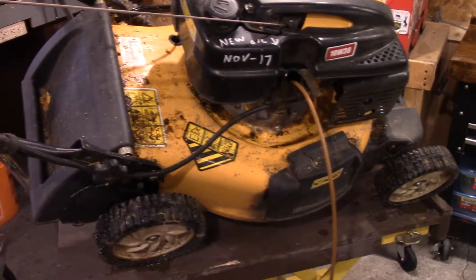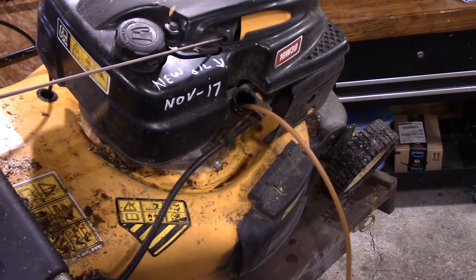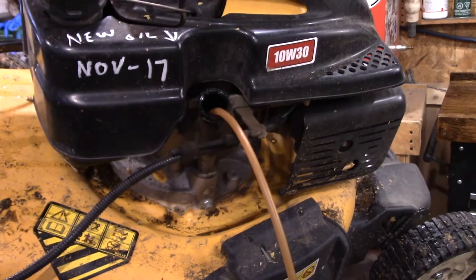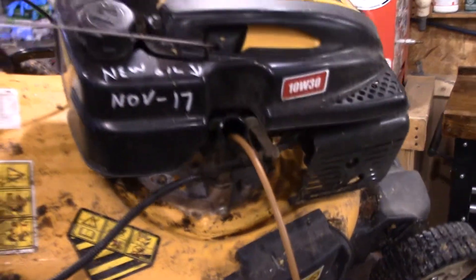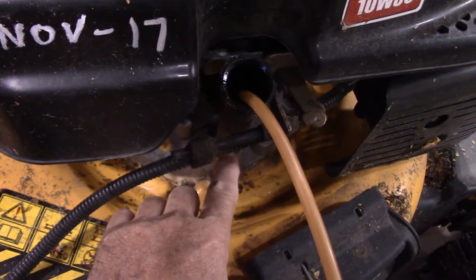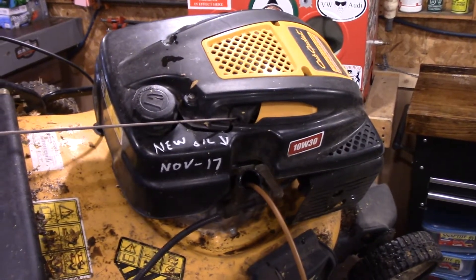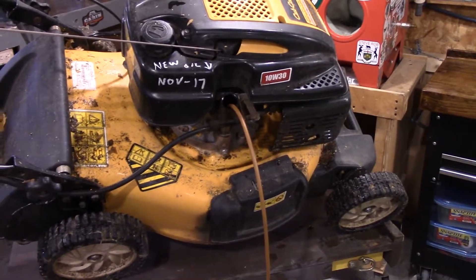I like to prop it up a bit, because this does have the strangest system for changing your oil. You're supposed to take this plug out right here, supposed to drain in here. And if you take a look right over there, there's the drain hole. So you're supposed to put a pan underneath there and just let her go — I think that's ridiculous. A lot of times you will not have a dipstick, you'll just have a plug right here. Just clean it around first, take the plug out, and then insert your line. I always mark mine when I changed it, and I'll change that from a seven to an eight.